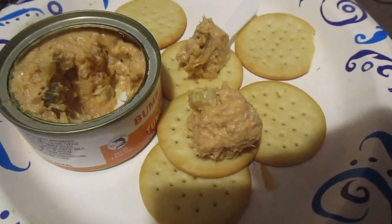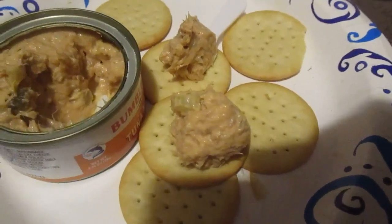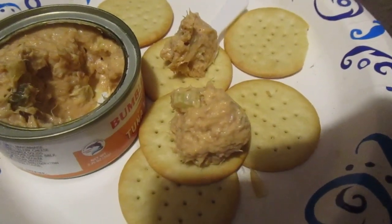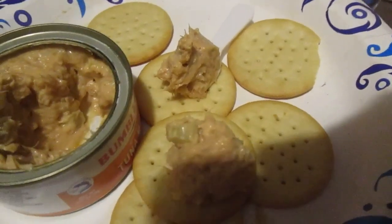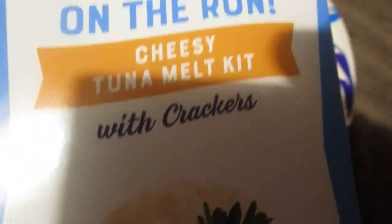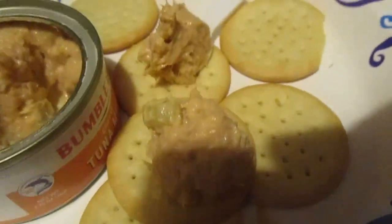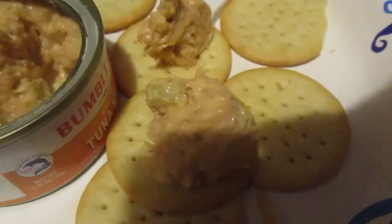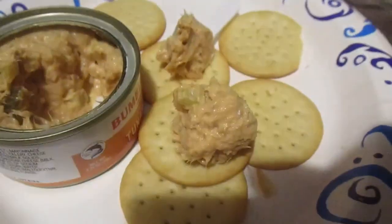Hey my legion, how y'all doing today? I'm here today with the last of the snack kits my buddy Chevy Five sent me — these are the Bumblebee ones, 'Snack on the Run' cheesy tuna melt with crackers. The Starkist one he sent me I already reviewed before, so I didn't do a new review of that — I reviewed it not too long ago.